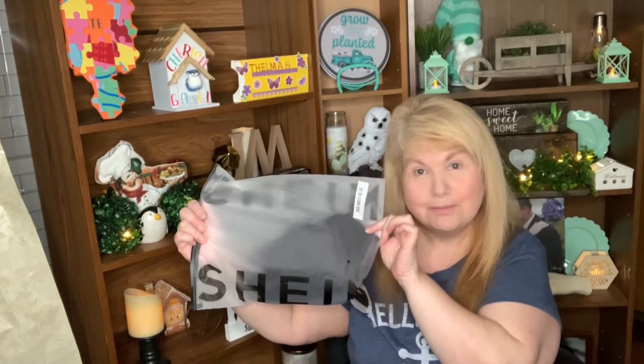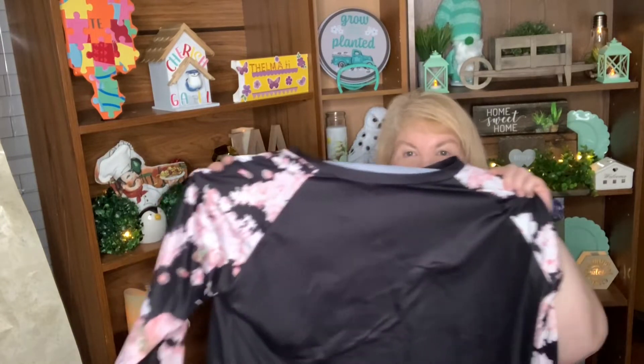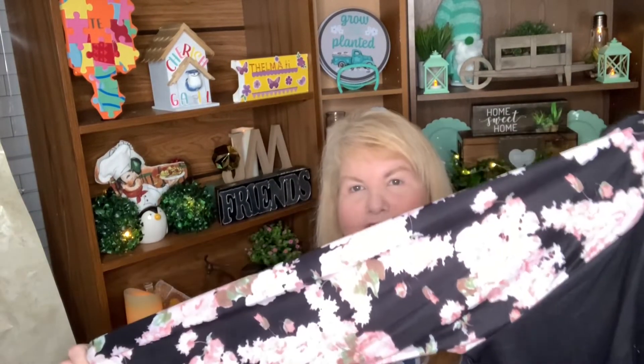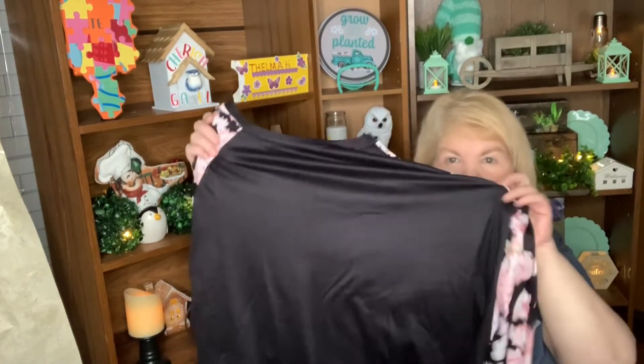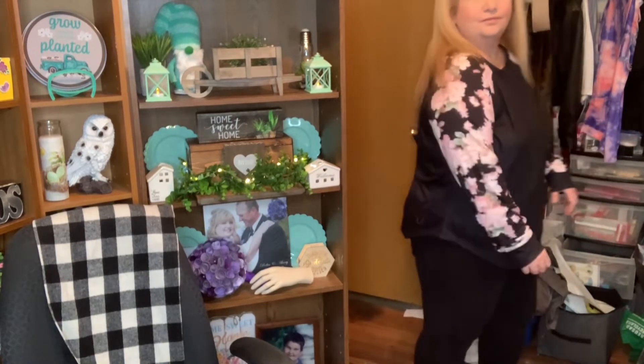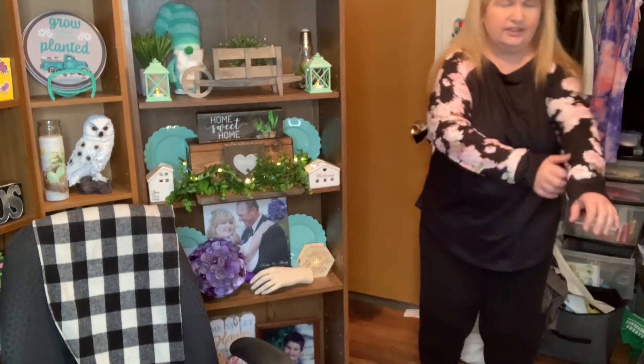The next top looks like this — look at the arms, guys, isn't it pretty? I love the arms, I think they're beautiful. It's just black and then it's got flowery arms. This is what it looks like on. I like this one, it's cute, it's just a little big in the arms.